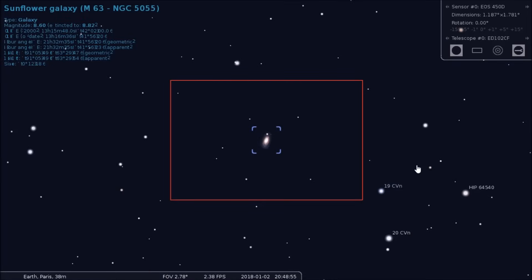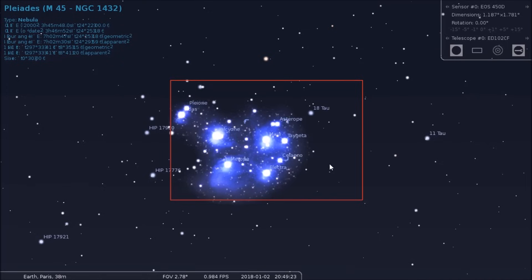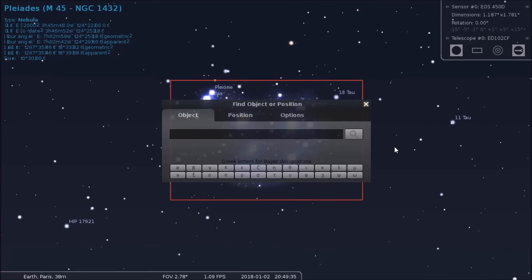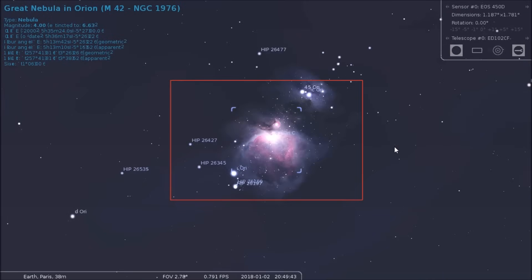Speaking of astrophotography, this is basically what your image would look like — the field of view — if you're using the 102 carbon fiber scope with a standard APS-C sized sensor DSLR. This is the Sunflower Galaxy, so it's pretty wide field on that. If you go to an object like M45, the Pleiades, you can see it fills most of the field of view and actually looks pretty good. 714 millimeters is a nice field of view for nebulae and open star clusters. Orion will be pretty full — you can probably fit all of it with the right camera orientation, but it's not going to give any real wide field of Orion.